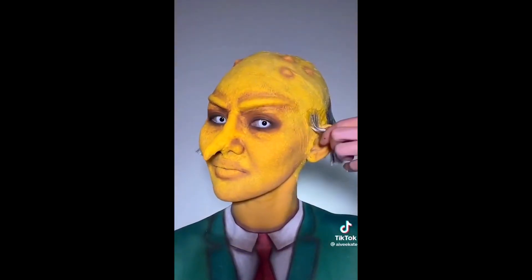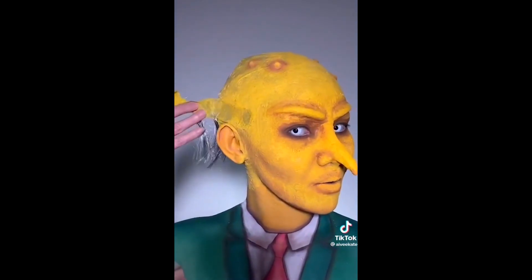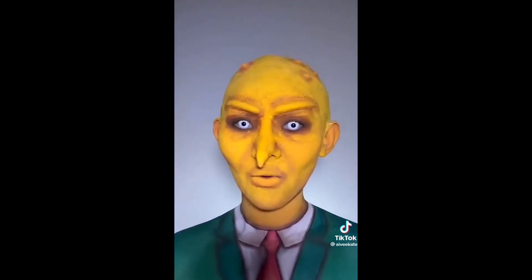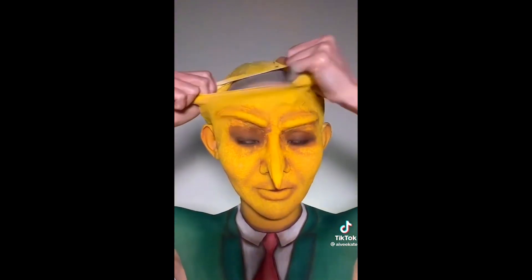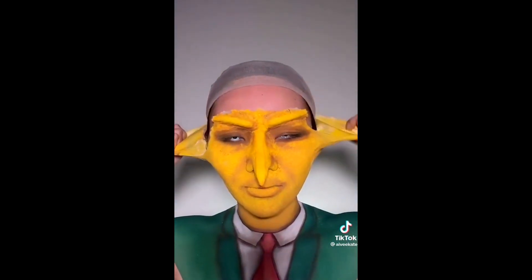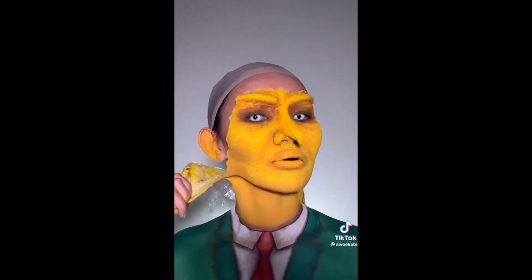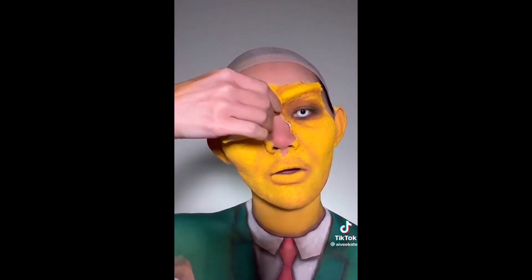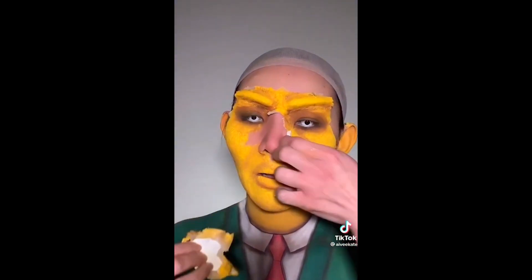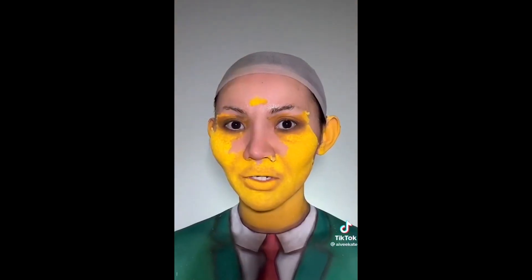Let's do the hairs first. And now these bumps. Let's take off the nose. Now the brows. Leave the contacts. I'm gonna go and wash this in the shower. Bye.